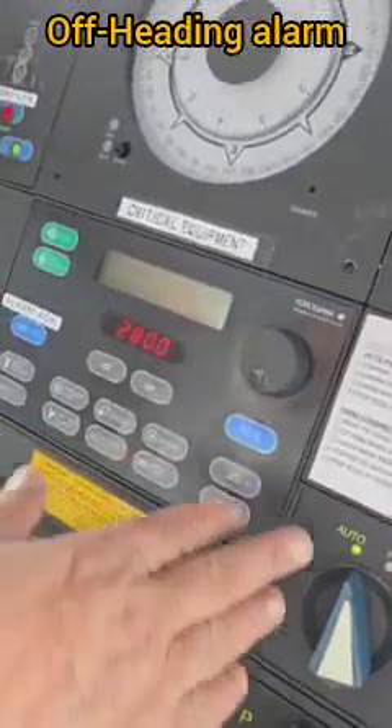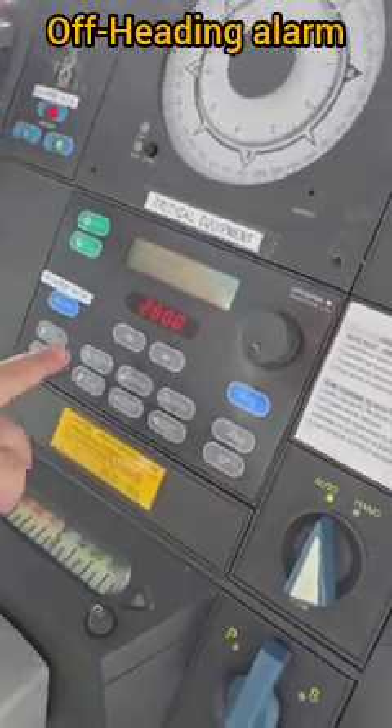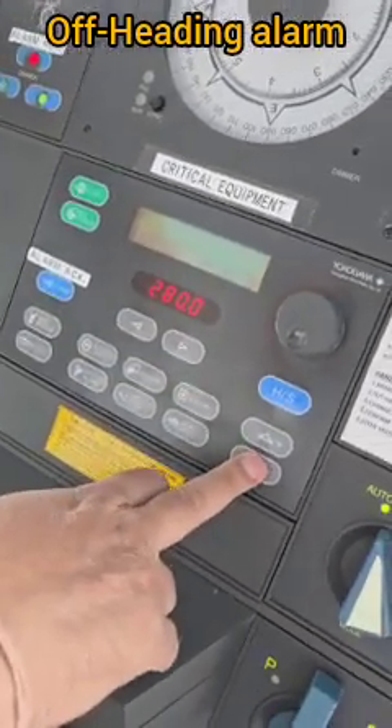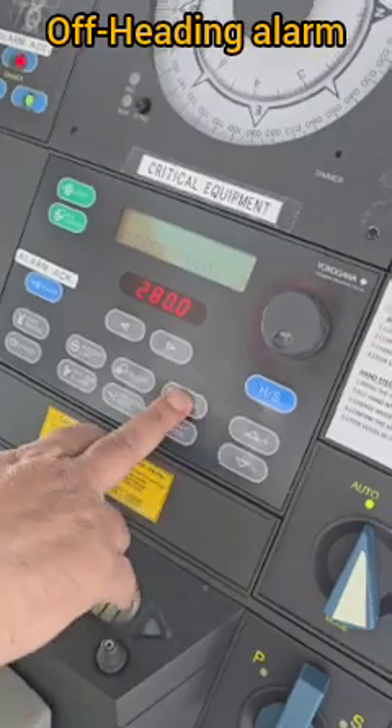To test the off-heading alarm, the ship's heading is presently on autopilot at 280. The first thing we will do is reduce the ship's rudder limit, setting it to the minimum value of two degrees.